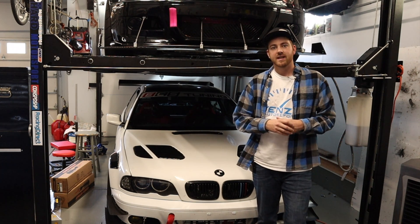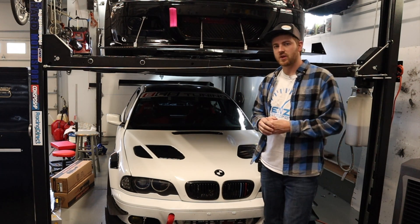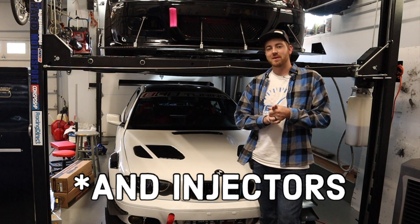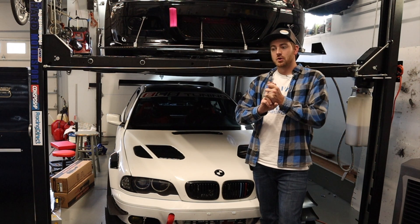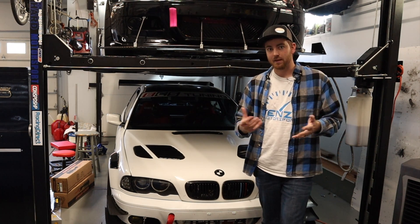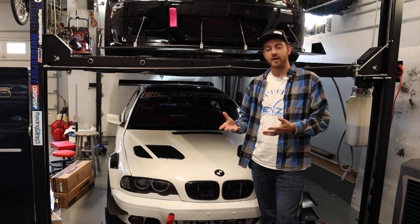This car got a PMAS mass airflow sensor. There are two things on these cars that stop you from doing a lot of boost and a lot of power: your mass airflow sensor and your fuel pump. I have been driving on borrowed horsepower because my mass airflow sensor and my fuel pump should have been giving me issues long before 400 horsepower and 13 psi. We have reached the limit of my mass airflow sensor, which is why we replaced it.